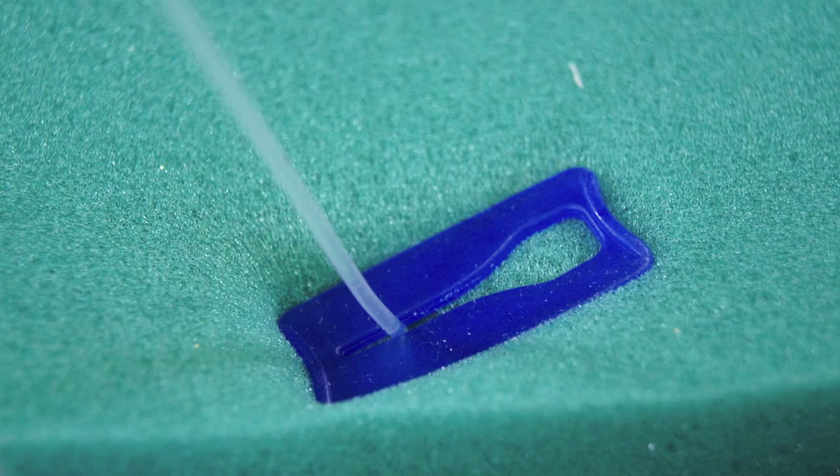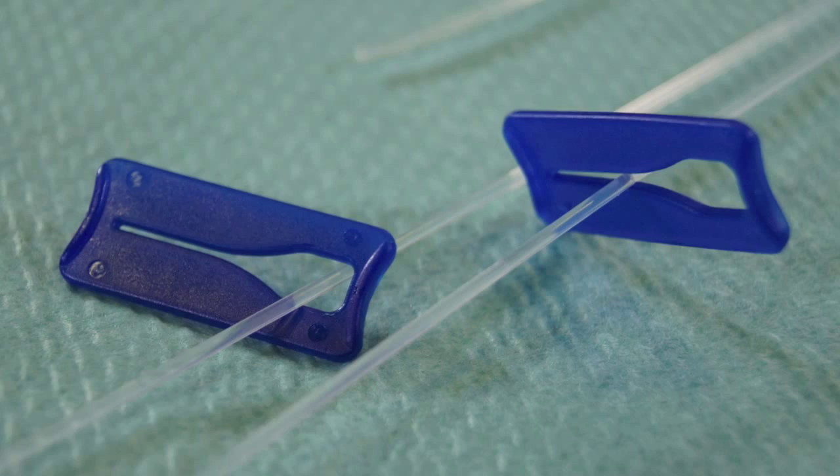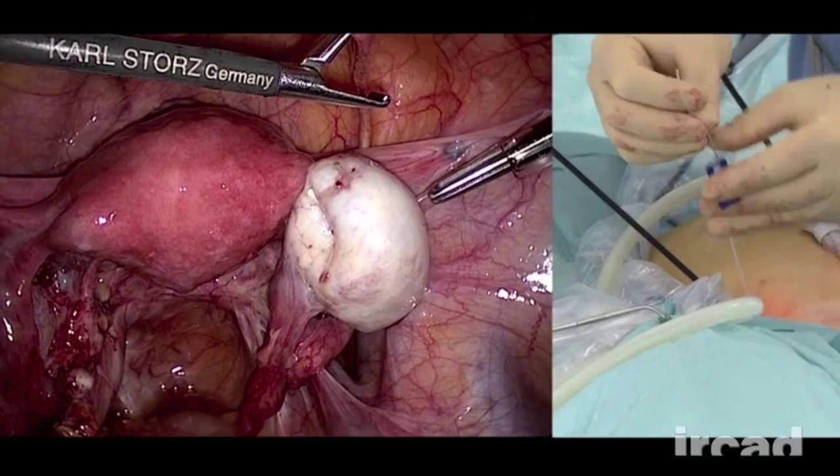As the system is easy to unlock, tension can be adjusted according to the steps of the surgery. Traction can be distributed along the two arms of the device, allowing to exert more tension on the tissue. This is known as the T-shape configuration.